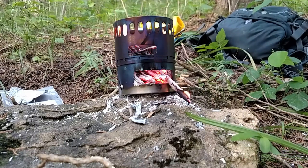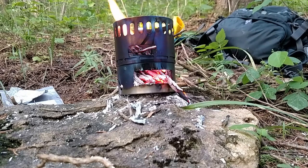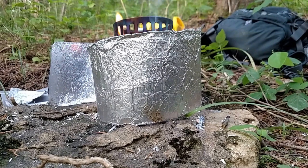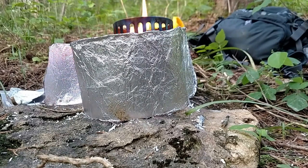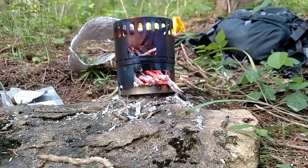I mentioned the aluminum foil windscreen — because it's windy, I could put this around the stove, and that's basically just how it works. It goes around; it's tall enough to wrap all the way around it a couple of times and it still leaves some air circulation at the top. But it's not windy and I don't need it — I just wanted to demonstrate it.